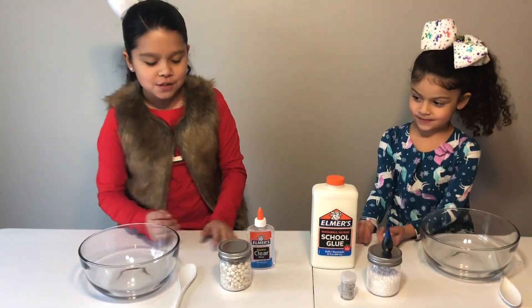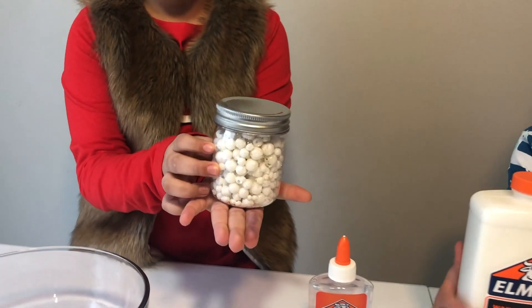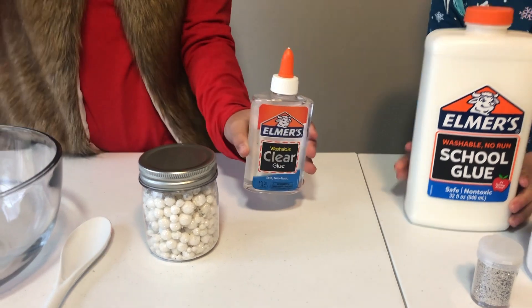I have both spoons and I have some of these sparkly balls — they're like snow and they have glitter. And then I have this clear bottle to make my snow slime.